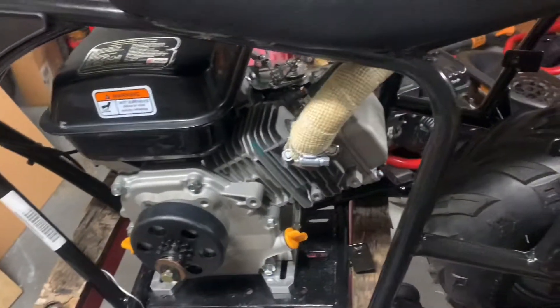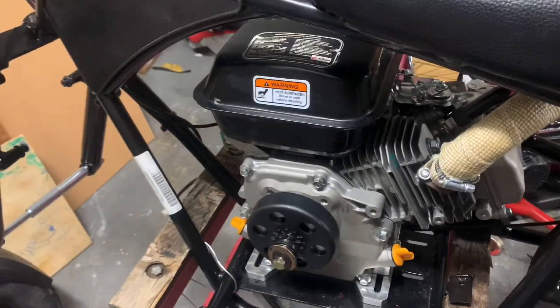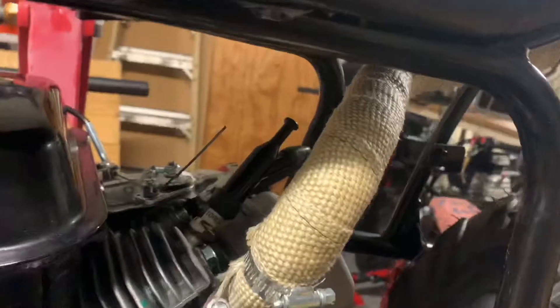Either that or cut it down. I don't really want to cut it down because it's a perfect thread going in. If you cut it and don't grind it down perfectly, you can mess up the threads on your crankshaft — I don't want to deal with that. But I did install my header.